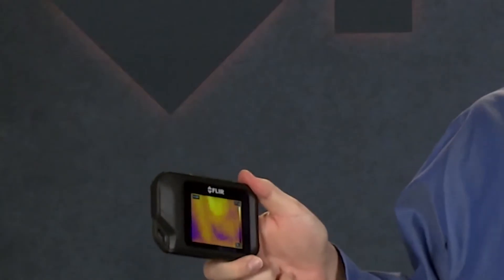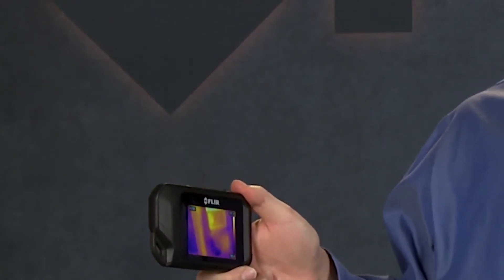It even has auto orientation that flips the temperature bar and readings to portrait mode when you hold the camera this way. And the C2 features a wide temperature measurement range for capturing readings from minus 10 to 150 degrees Celsius, or minus 14 to over 300 degrees Fahrenheit.